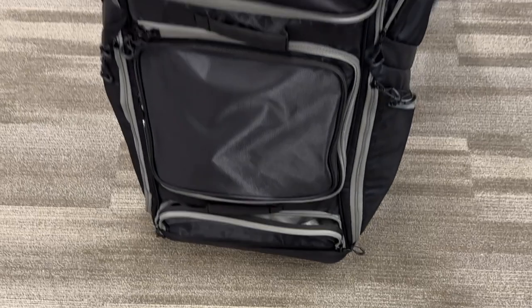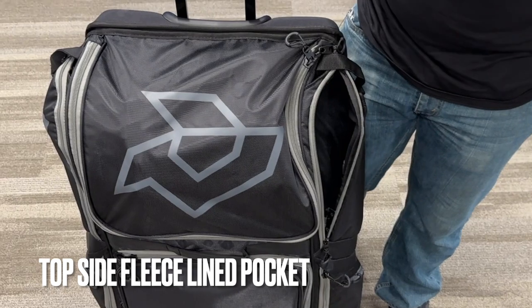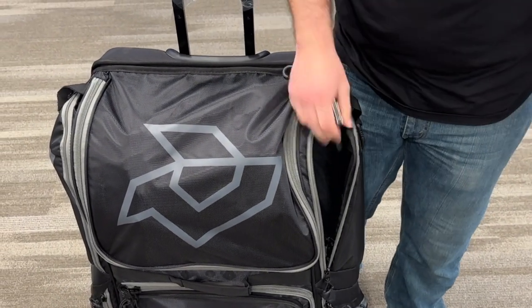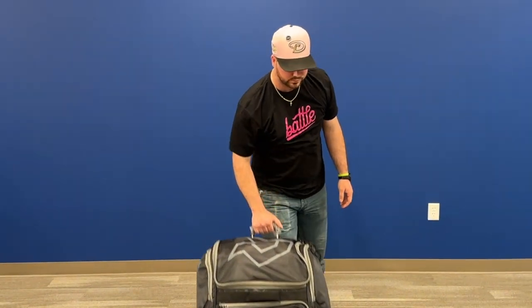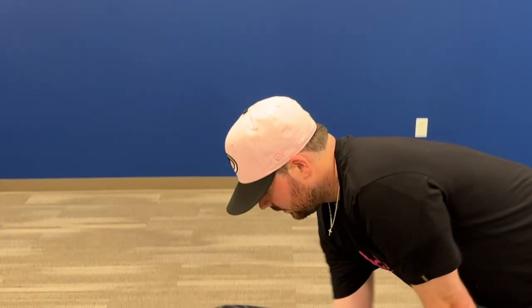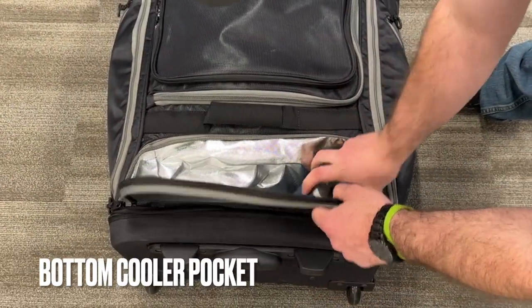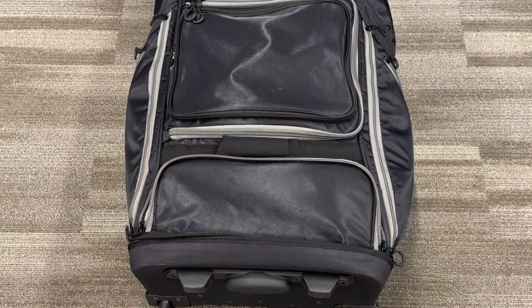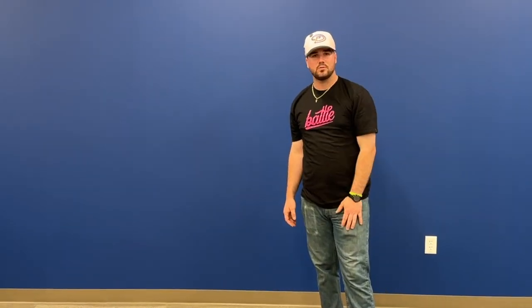Our last pocket is a fleece-lined pocket for your valuables — phones, wallets, keys, pens. Everything fits nicely on nice easy wheels. And I almost forgot the most important part: it's got a nice insulated cooler for your water bottles, Gatorades, Body Armor — shout out Buster Posey. That is the DeMarini Spectre bag. Head over to our website, eBasesLoaded.com, or come down to the store and check it out for yourselves.